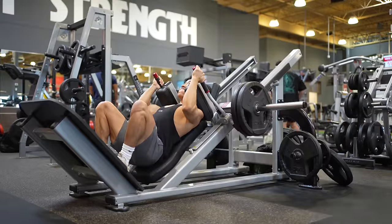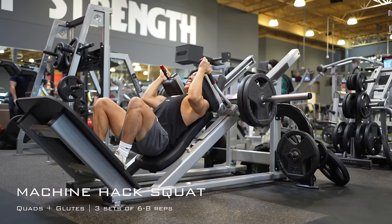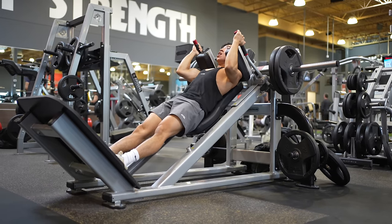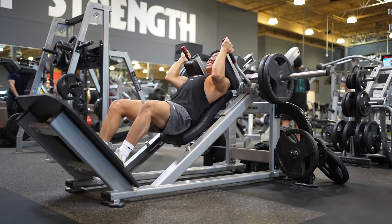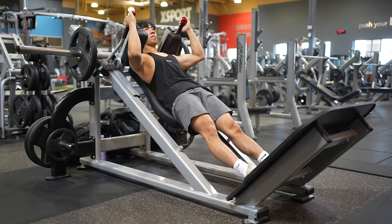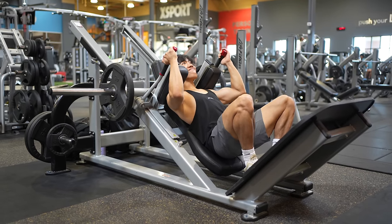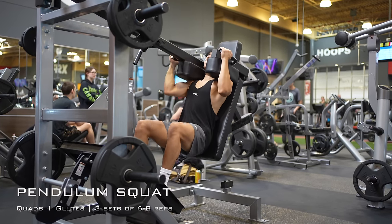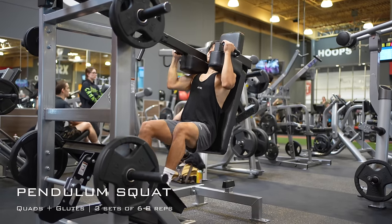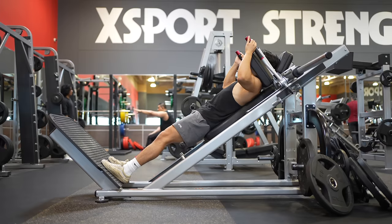Now if you don't want a barbell squat, an alternative would be the machine hack squat — arguably better for hypertrophy because of the stability and being able to train all the way to failure without a spotter. This exercise can have some flaws, namely the range of motion being an issue for shorter individuals or people that just squat really deep. Also, technically the pendulum squat is a better quad machine, but they're a little bit of a unicorn to find and they're not really beginner friendly.